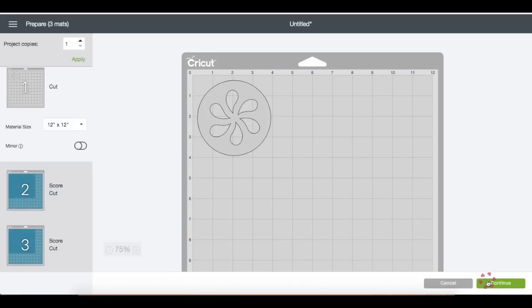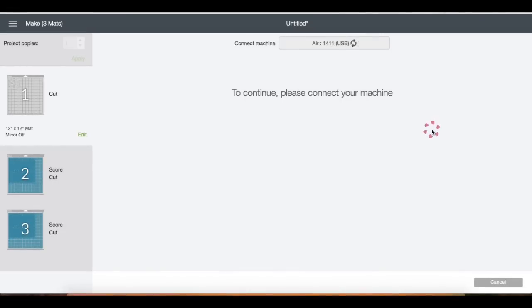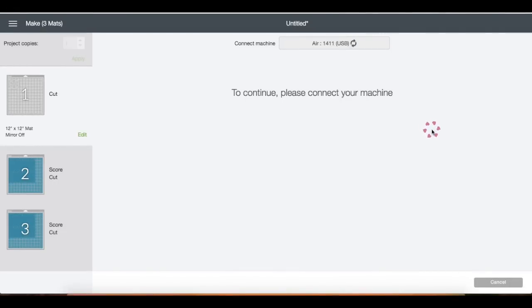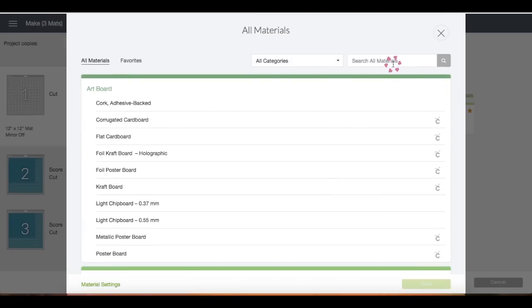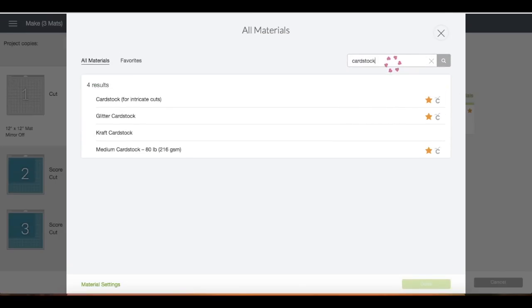I'm not changing the size, so I'm just going to click Continue. This pops up because I have my dial in custom settings. I already have cardstock here as my favorite, or you can click Browse All Materials and just type 'cardstock' and Enter. You can choose one of these depending on what cardstock you may be using.